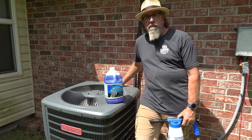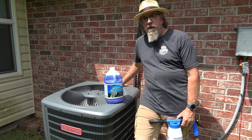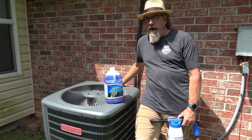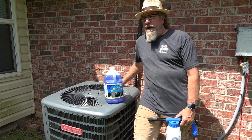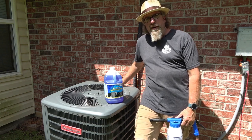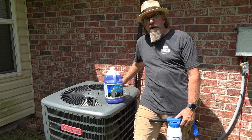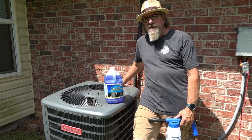Hello everyone and welcome back to my channel. Today we're going to be going over some simple maintenance tips that you can do on your condensing unit, the outside unit. I'm just an AC guy that has been doing it for a long time, trying to teach you some tips and trade secrets to help you with the cost of your air conditioner maintenance.